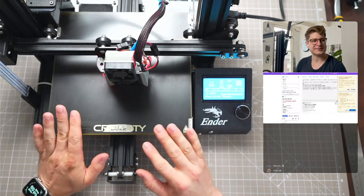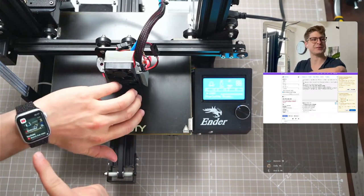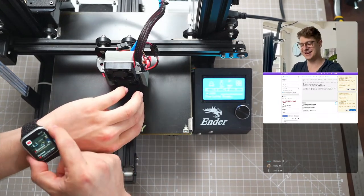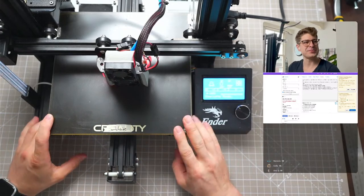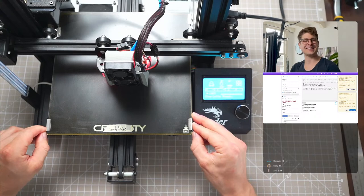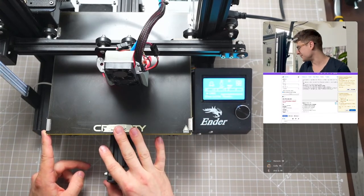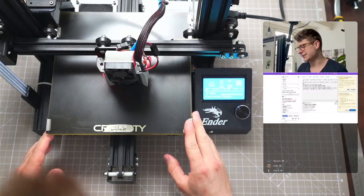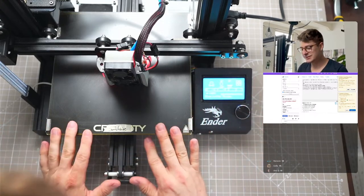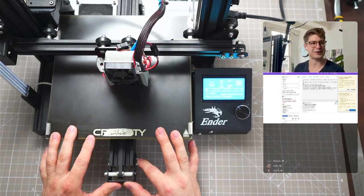So basically what we'll do in the next weeks - I think this will keep us busy for quite some time. This will keep us busy for quite some time. So basically what we will do today, or like what we will do in general, is something like this: we will convert this into an Ender Switchwire, or Voron Switchwire, Ender wire - however I want to call it.